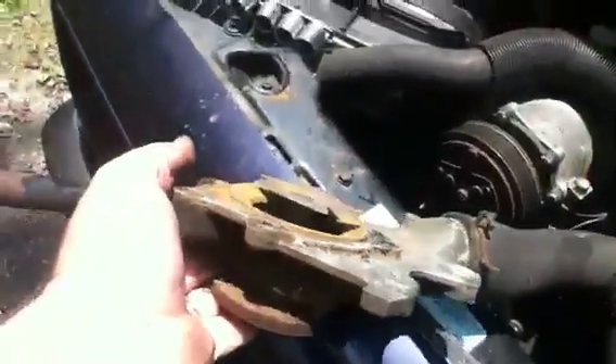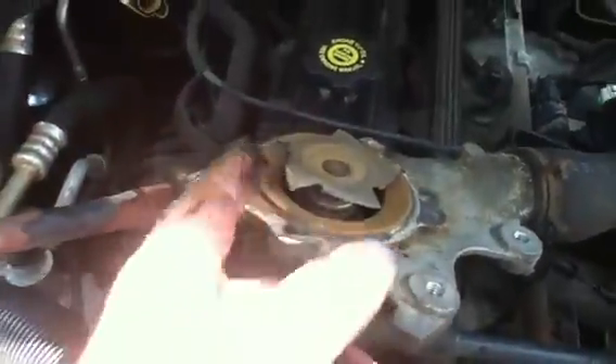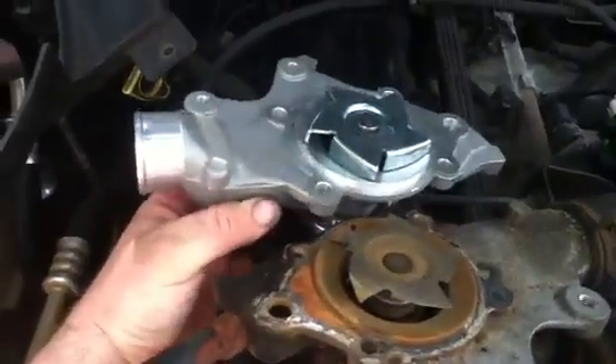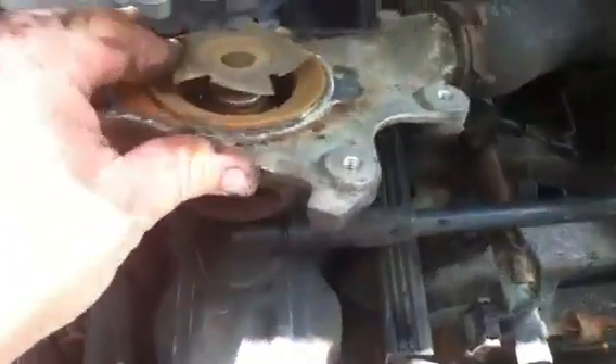And this is what I found. I went to change the water pump, and this is what was inside the old water pump — the impeller is totally gone. If you see the new water pump over here, this is what it's supposed to look like. Just like that. And this is what I got.